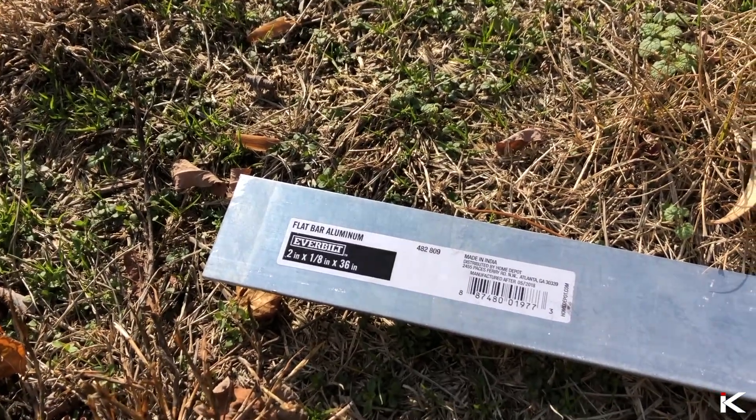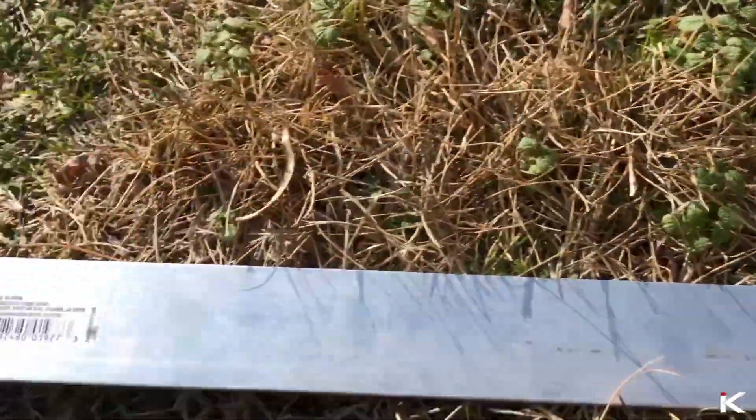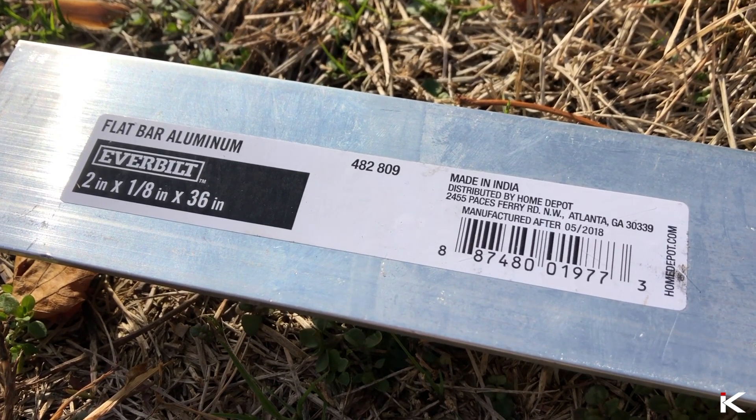I purchased two pieces of ever-built 2 inch by 8 inch by 36 inch flat bar aluminum from Home Depot. Copper bus bar in theory will work better, but in my situation, aluminum will work just fine.